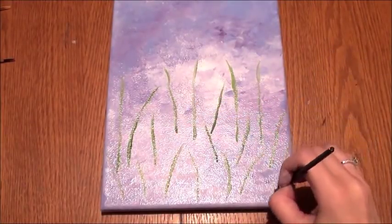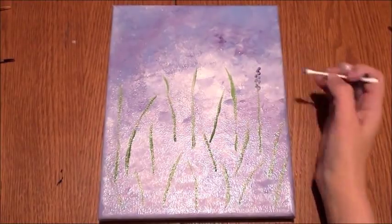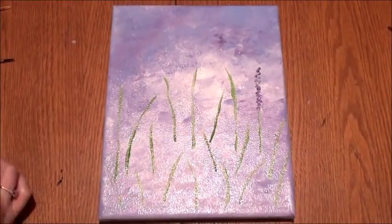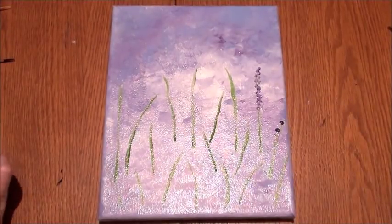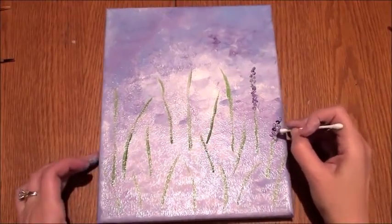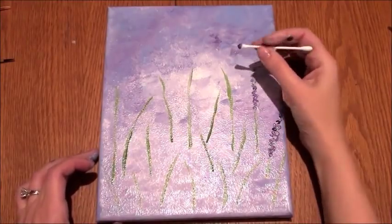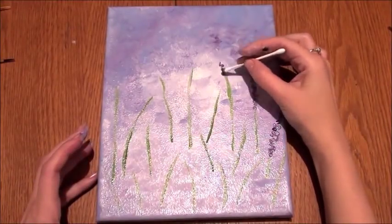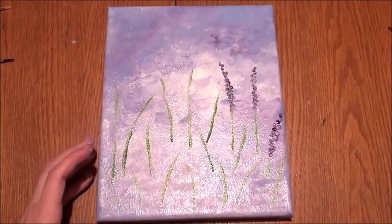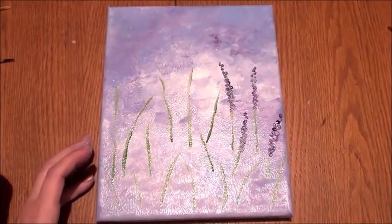I'm going in every different direction from right to left. Now I'm taking my cotton swab q-tip with dark purple and light purple combined, and placing the cotton swab up and down the stem — small little dots back and forth to make the lavender flower. Then I'll go back and add just a few highlights on those flowers.